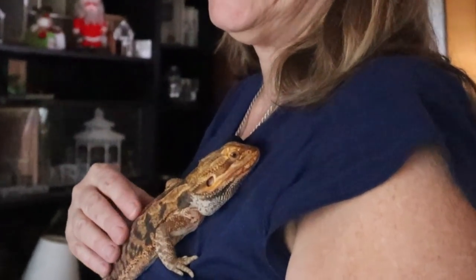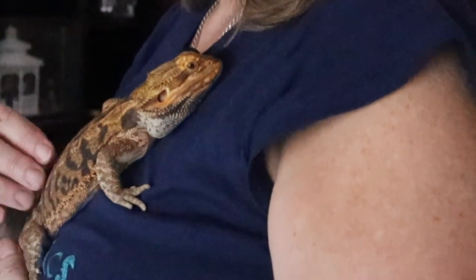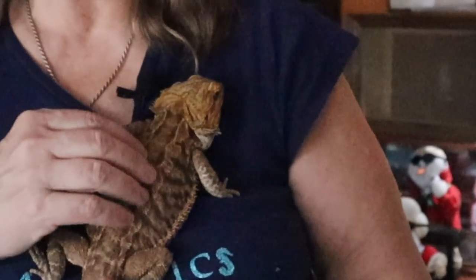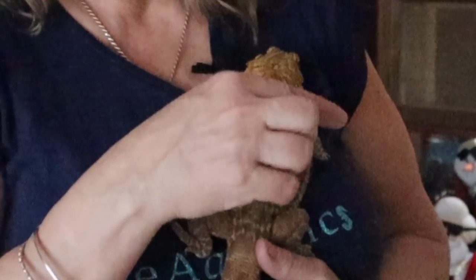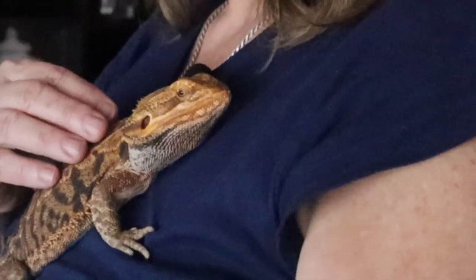Today I want to introduce you to my brand new three-year-old bearded dragon, Bagel. He is an absolute love bug — loves to cuddle. He loves to sit with me on the couch and watch TV, and if he gets a little rambunctious he'll jump off my lap and run back and forth on the couch and come right back to my lap. He is absolutely adorable. Let me tell you how I got him.